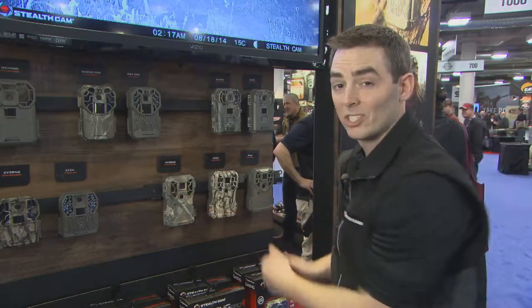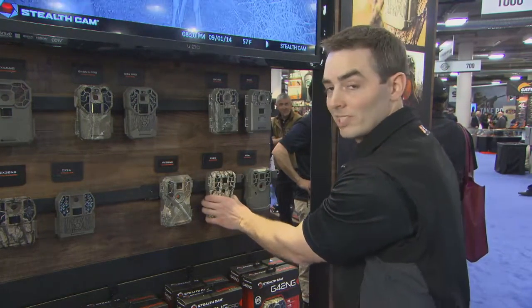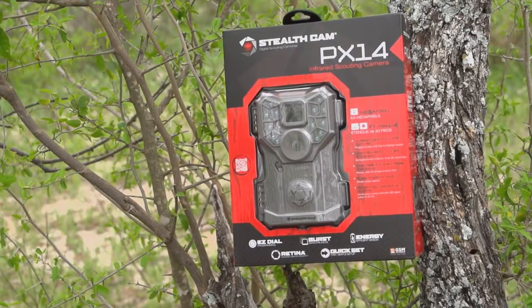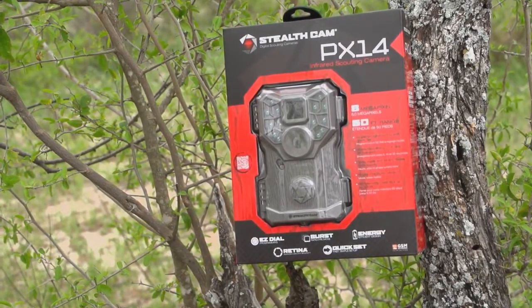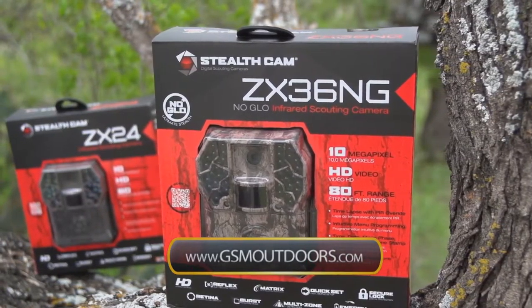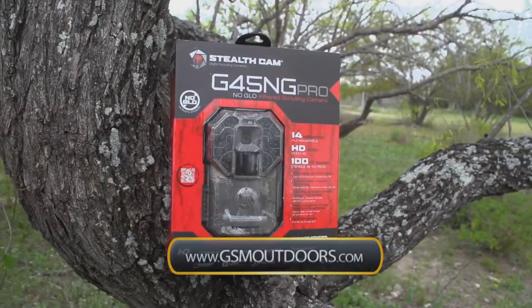What you'll also notice with the PX series is a 20% reduction in overall size of the housing — a slender, sleek, smaller profile with improved performance at the same entry-level price point you've come to love with Stealth Cam. For more information on the entire line, whether it's the PX, ZX, or G Pro series, visit us at www.gsmoutdoors.com and click on Stealth Cam.